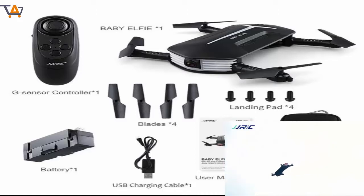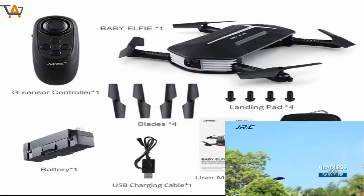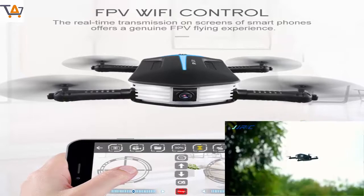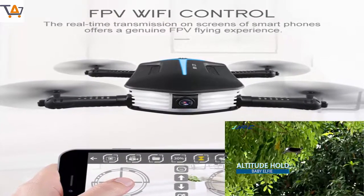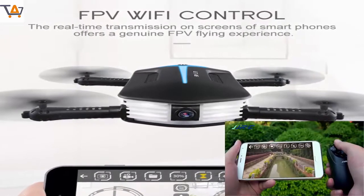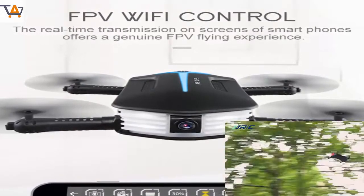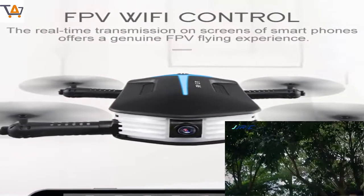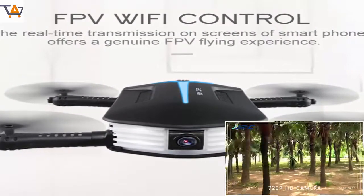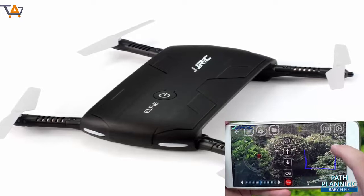Color: Black. Video Resolution: 720p. Material: ABS. Product Size: 13.5×11.33 cm before folding, 11.3×5.73 cm after folding. Wheel Base: 17 cm. Quad Copter Weight: 57.5g with Battery. Package Size: 21.5×13.79 cm. Package Weight: 324g.